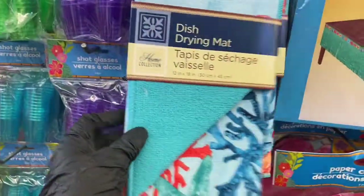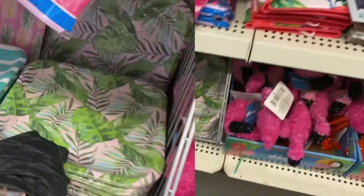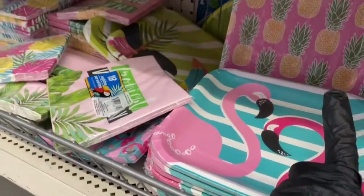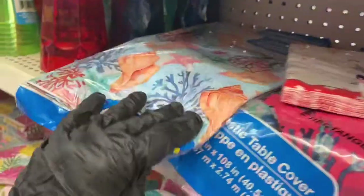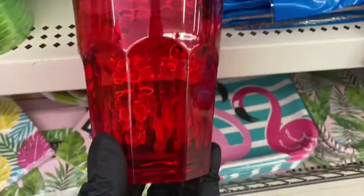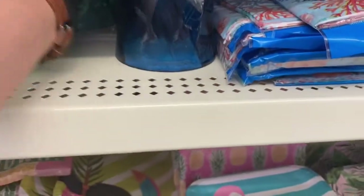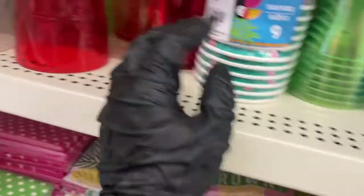That is so pretty! They have these dish drying mats in here with the decorations, in that style. Then the flamingo paper plates back there, you have the pineapple and the napkins. Here's the other plate and the other table cover. I'm absolutely loving these cups, guys — they have them in this blue, isn't that absolutely gorgeous? Then they have this green and the clear ones, and here are the napkins.